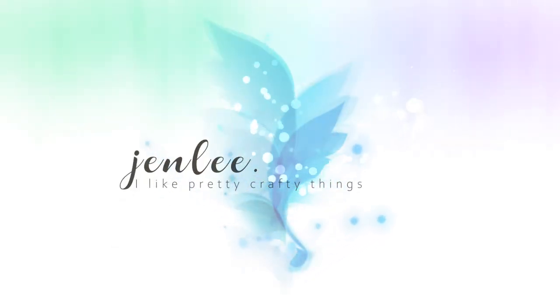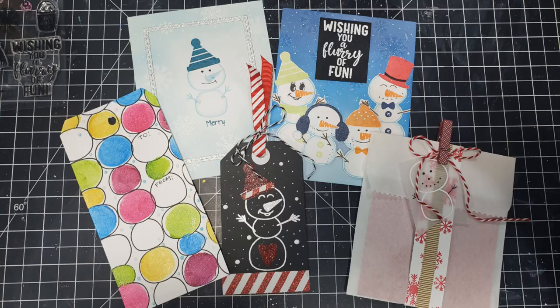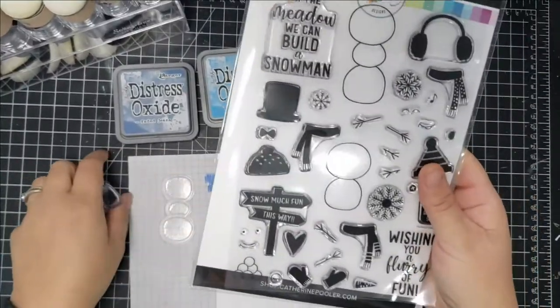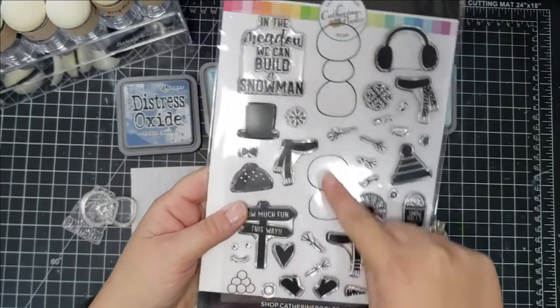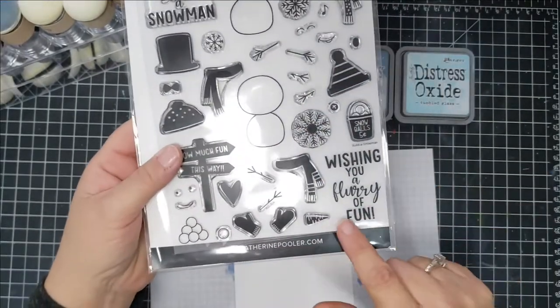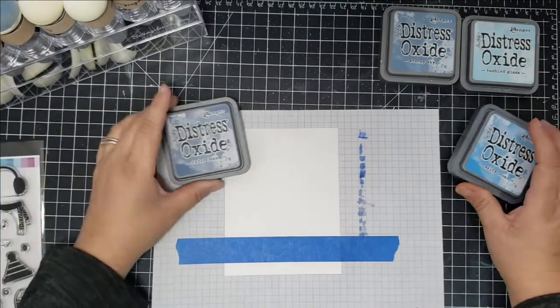Hi there, this is Jen, and thanks so much for joining me today. I'm doing a video called 'Cards, Tags, and Bags, Oh My!' and I am creating several cards, some tags, and a little treat sack using mainly this Catherine Pooler stamp set called 'Build a Snowman.' It's super cute — I love these little snowmen.